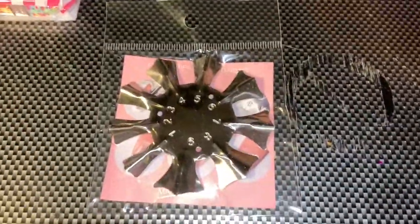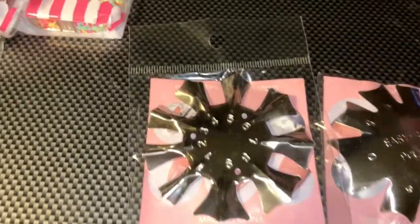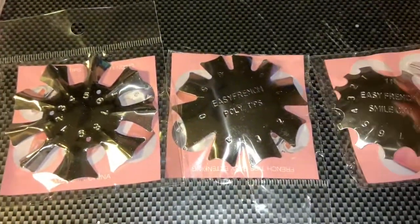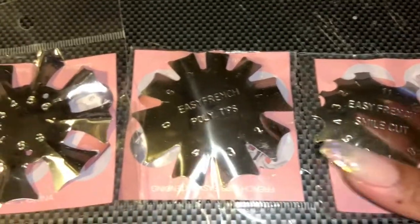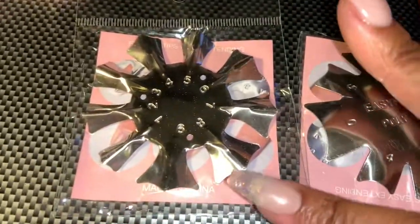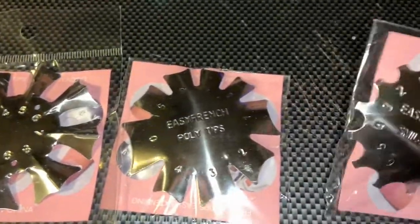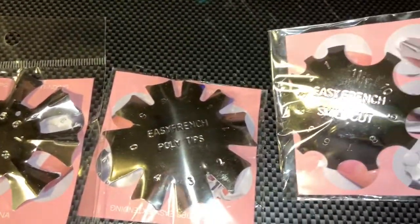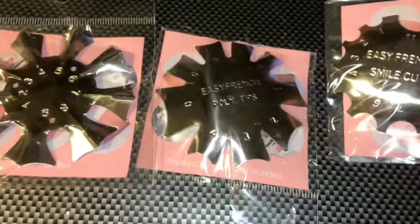I thought that was the last thing but it's not — I got these little french cut-out thingies, the smile line cut-out things. I think this is the original smile cut, then you got one that's the poly tips, and then you got one like this. They all come in different shapes. I'm gonna try them all — I mainly got these for my friend because she always asks for french nails and I keep telling her no.